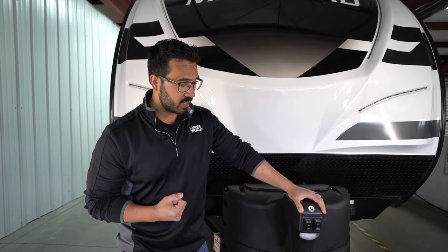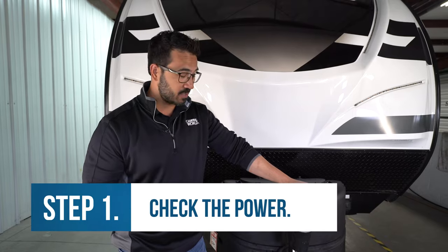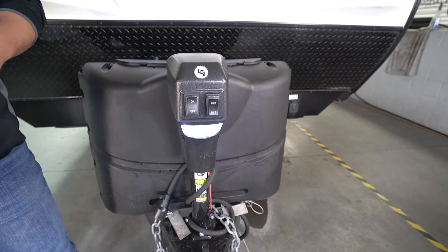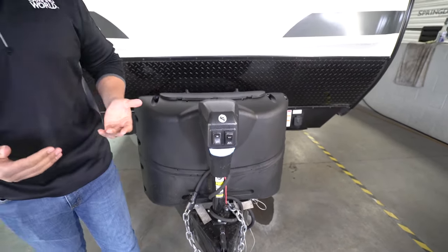One of the first things we want to check is if your tongue jack has power — this is honestly one of the most common issues that happens. You'll have a light right up here; just flip that on. If the light comes on, you know you have some sort of power, but it still may not be enough to operate the jack.